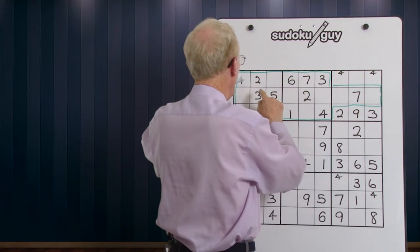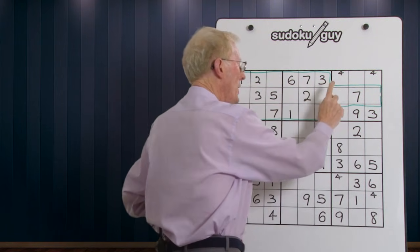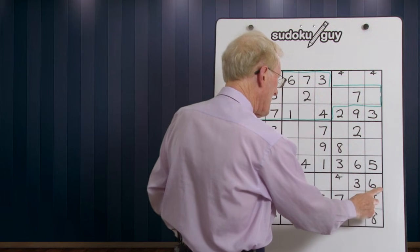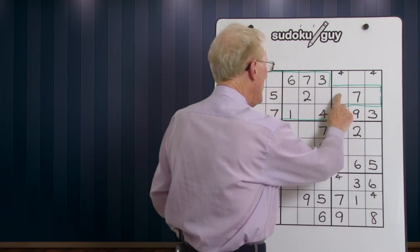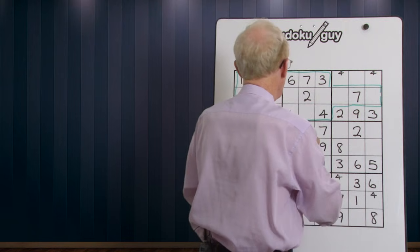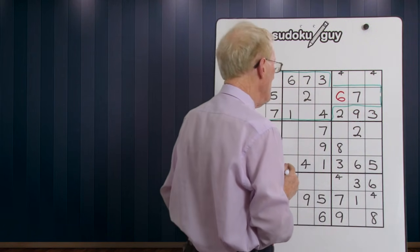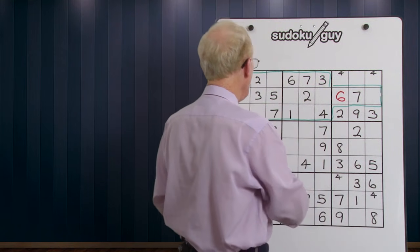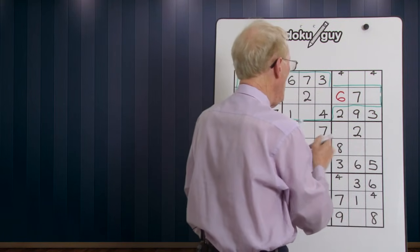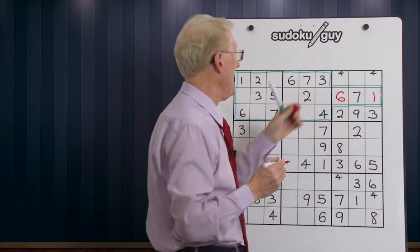Did you notice this also? On this top row we have a 1-6-7, and here we have a 1-6-7. Therefore the 1-6-7 has to be in the handle. Now if I look down here we have a 6 — that has to be a 6 because it can't be up there. So there's your 6. That means there's only one number left: we have 1-6-7 and 1-6-7, so this has to be the 1. Bang — we got two numbers just like that by recognizing a mallet.